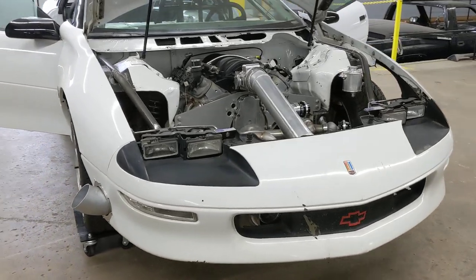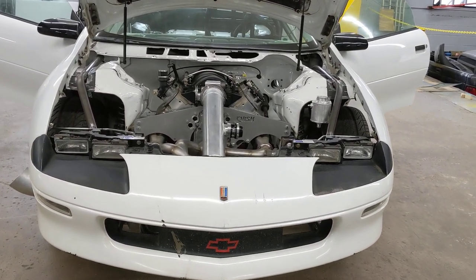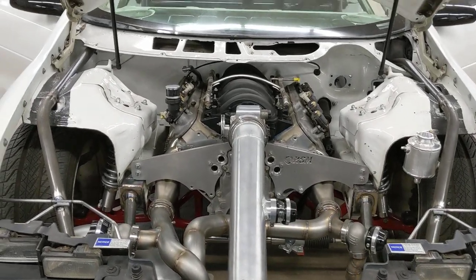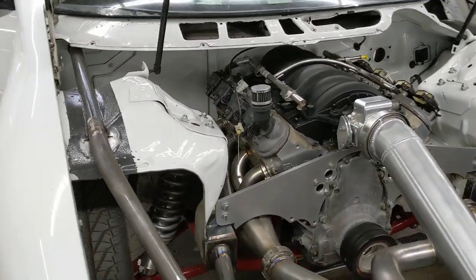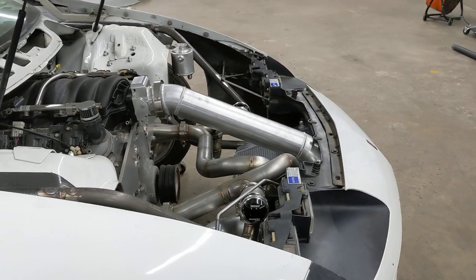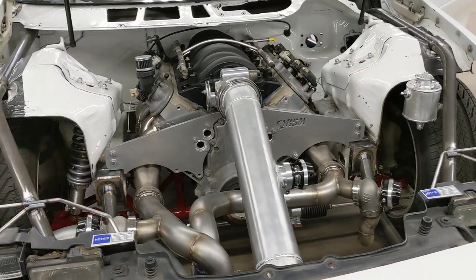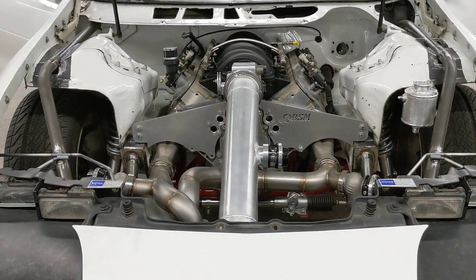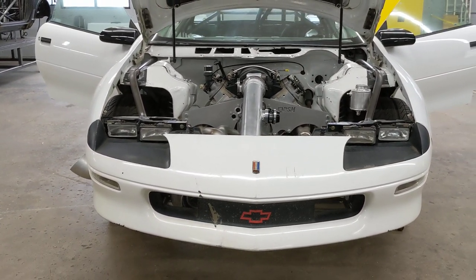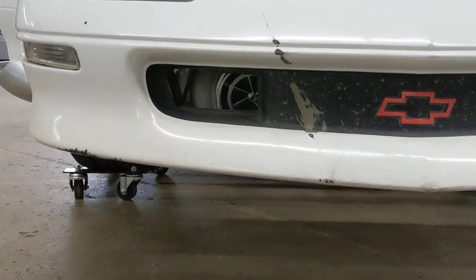The motor in here now is a mock-up motor. He originally had somebody else do the cage and somewhat of a tube front, but for what Josh wanted — the turbo down low, the radiator up front — the tube front that was on the car just wouldn't allow for that. The bars came across high and were going to get in the way of a lot of things. So, being that we just finished the Grub Worm build earlier this year, that's kind of what he had in mind.